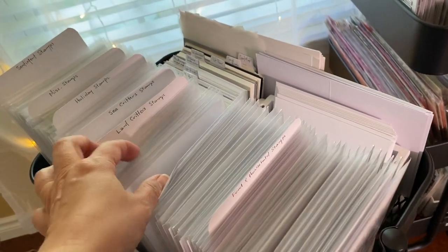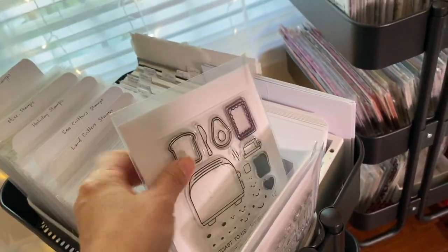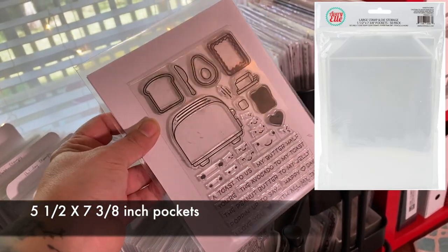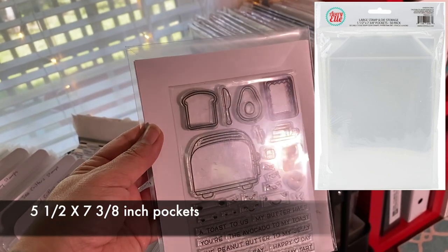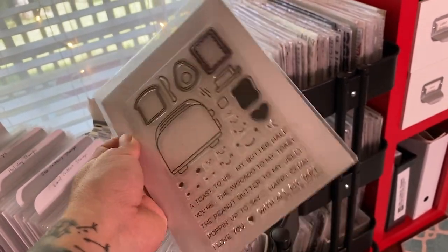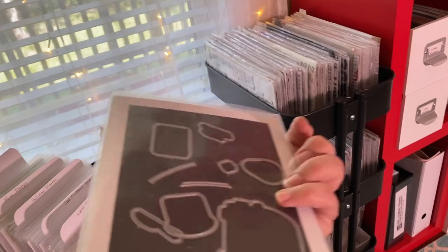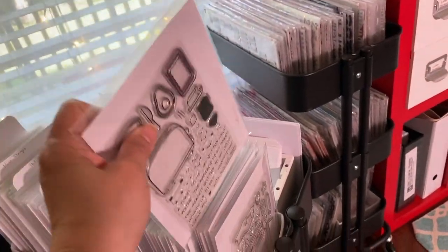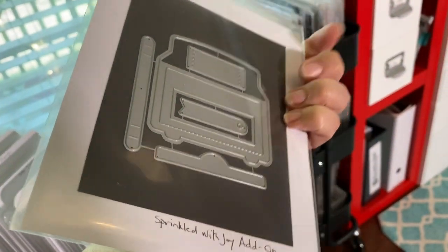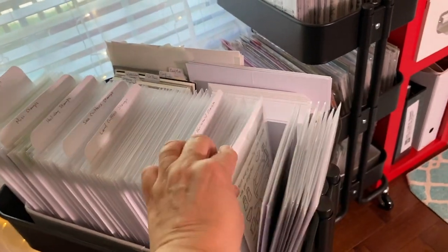I have way more Lawn Fawn stamps than anybody would ever need. I store each Lawn Fawn stamp set in Avery L-style storage pockets — I use the no-name brand — with a piece of cardstock cut to fit inside, about seven inches by five and a half inches. On the back I keep a piece of magnet with the coordinating dies. I don't have dies for all sets.